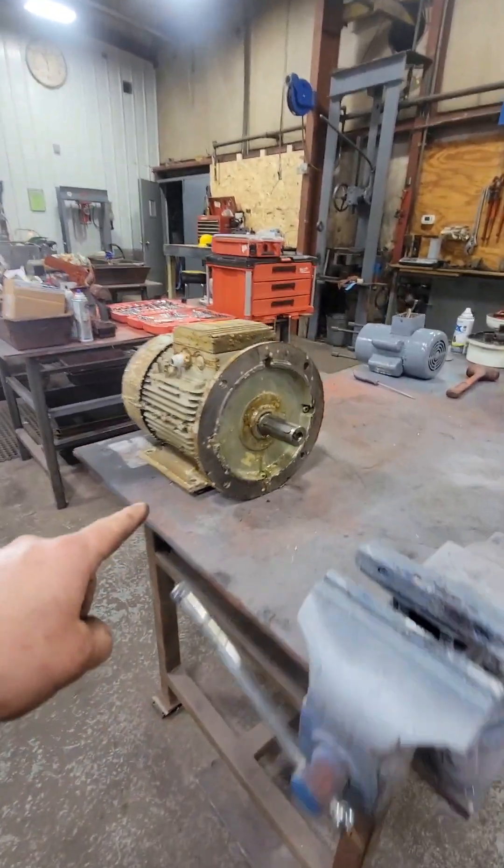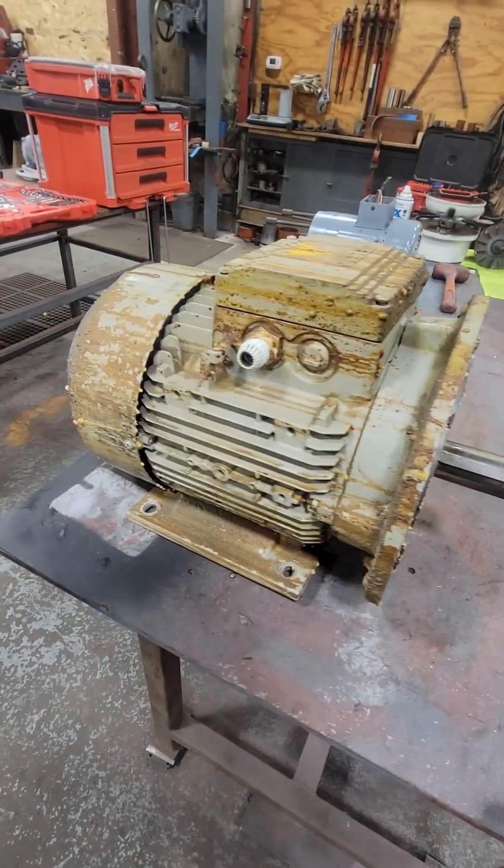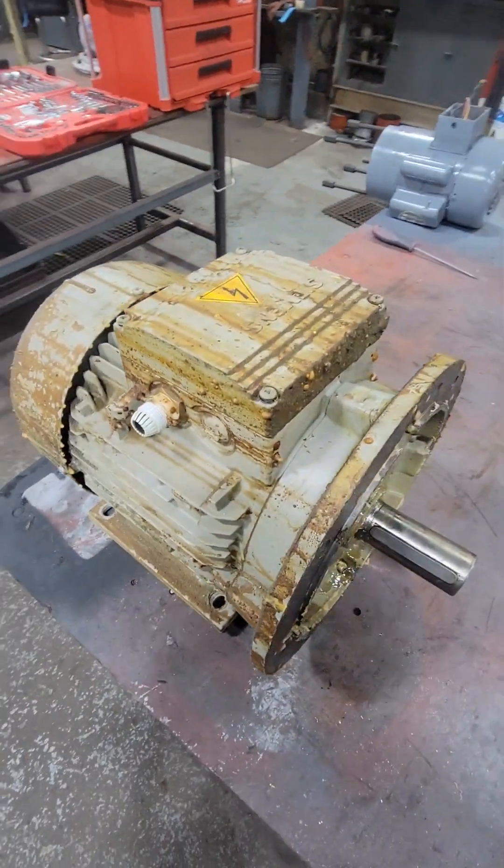Alright guys, so this electric motor came into our shop today. You can see that it's covered in gobbledygook. The shaft itself is seized solid, so we're gonna go ahead and take this thing apart and see what is going on inside.